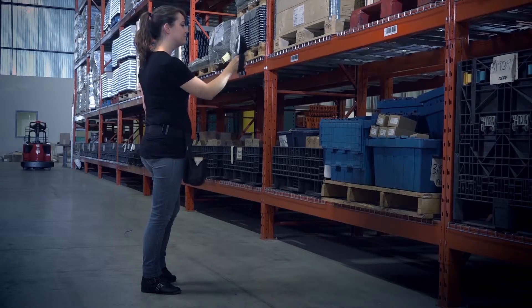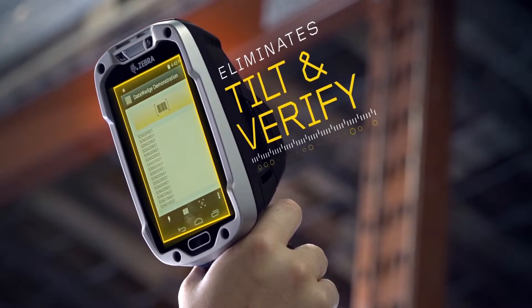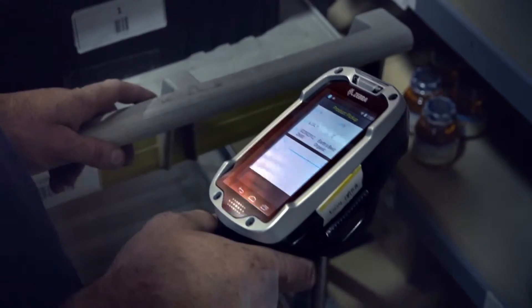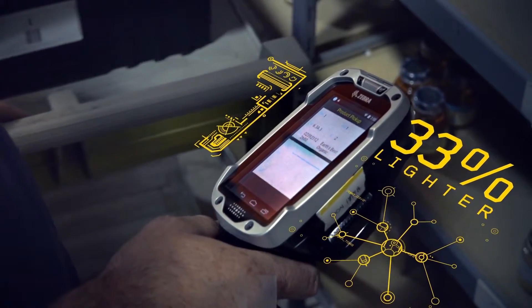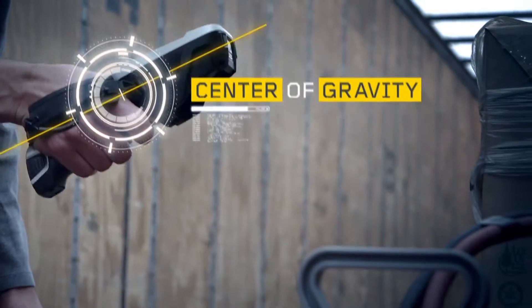The TC8000 features a front-facing screen. It eliminates the need to tilt and verify after every scan, reduces muscle effort by 15%, makes the TC8000 33% lighter than the standard mobile computer, and gives the ergonomic grip a better center of gravity.